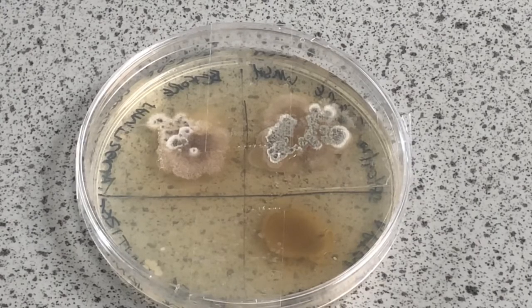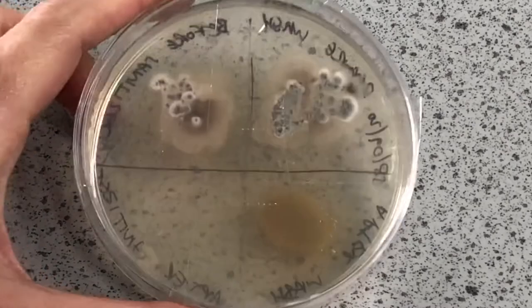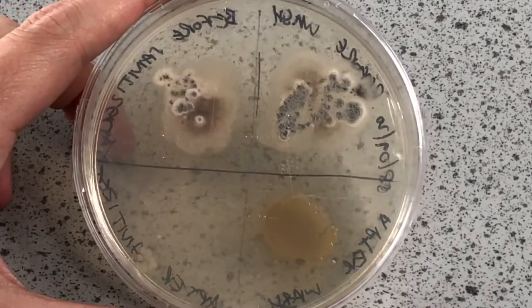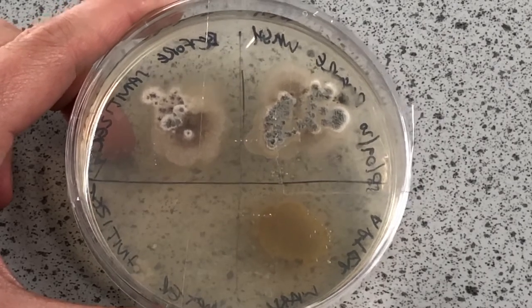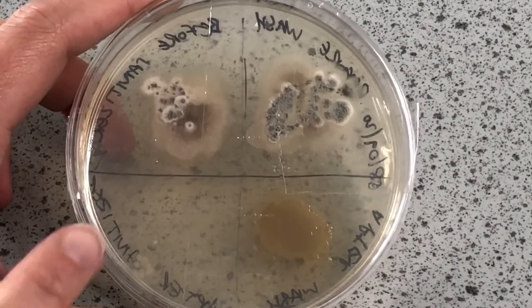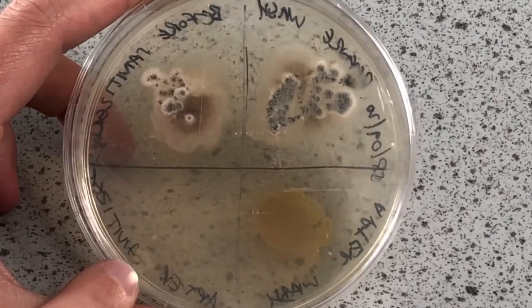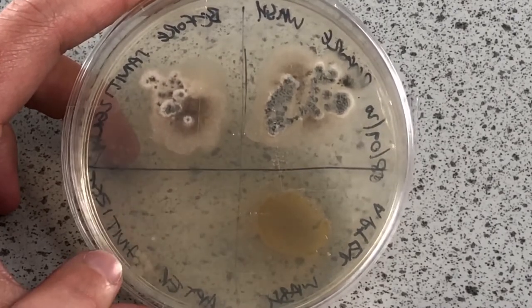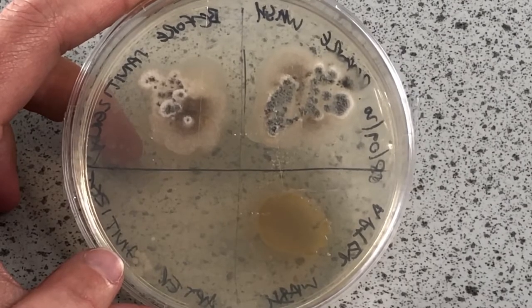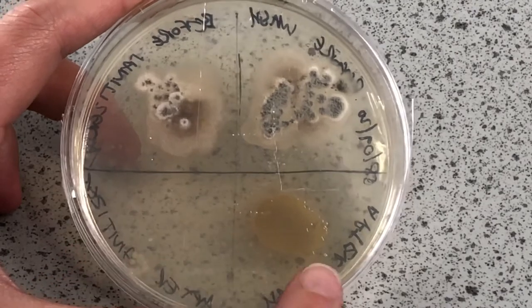Here we've got the results. I set this up on the 8th, it's now the 14th, and we've had some good bacterial growth in our agar plates. You can see the two at the top here are the 'before hand washing' sections — there's lots of nasty bacteria growing there. Interestingly, this section here with hardly any growth whatsoever, just a little bit at the bottom, is the hand sanitizer.